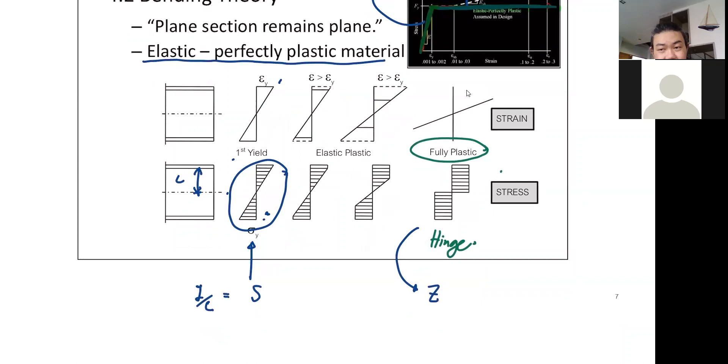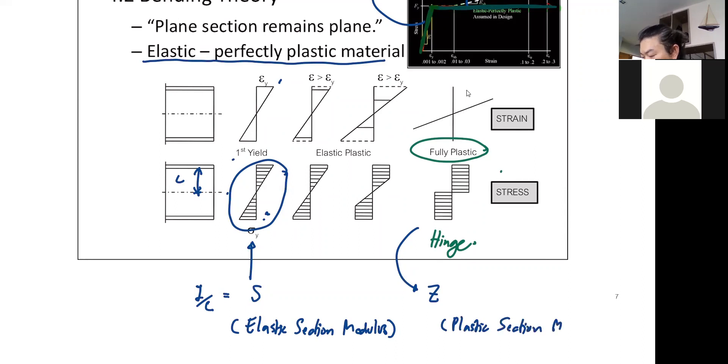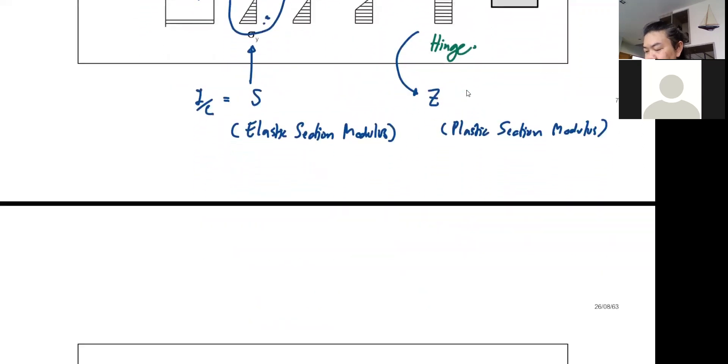The major difference between the two is the stress distribution. The elastic section modulus is based on the first yield stress distribution, and the plastic section modulus is based on the plastic hinge condition — when your entire section yields.